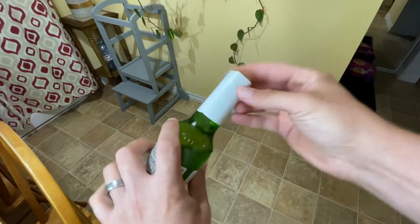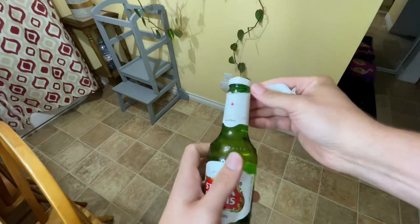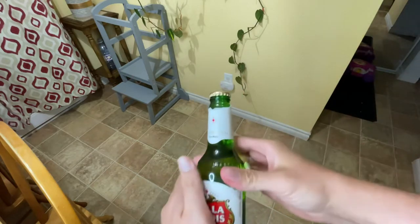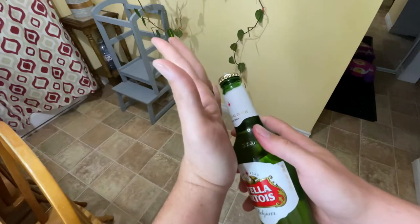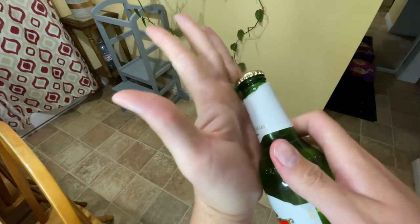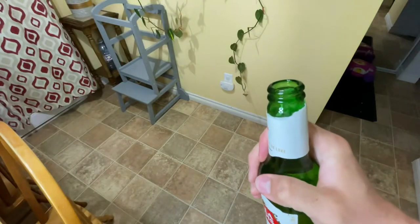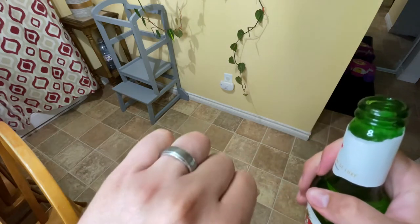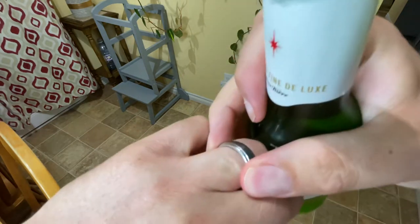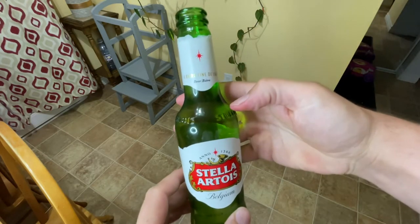You just put your ring on the bottle cap and there you go — it works! It hurts a little bit and puts a nice little dent in your finger, but it definitely does work.